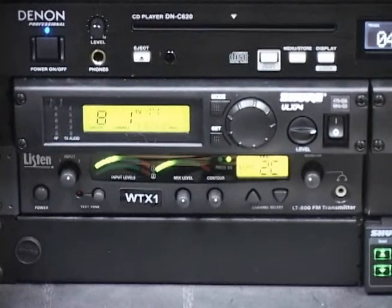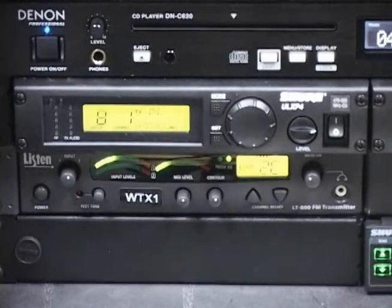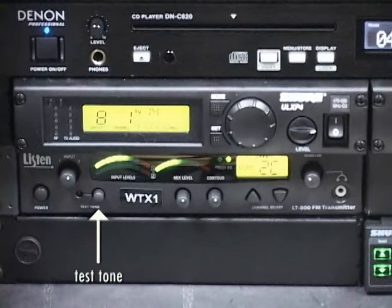The signal level should be just below the red, without reaching the red. The test tone button will activate a tone to aid in system setup. A red indicator next to the test tone button will illuminate when the test tone is active.